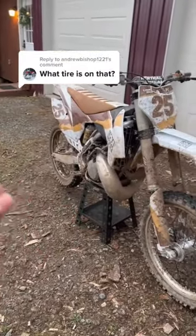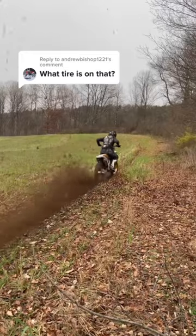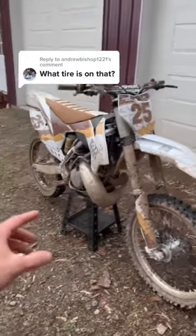As you guys saw in the video right here, these things absolutely shred the earth when they get going with this bike. So yeah, Dunlop AT81s — make sure you stay tuned for more riding videos.